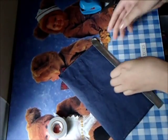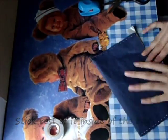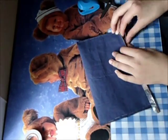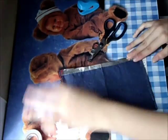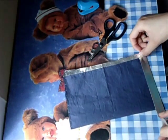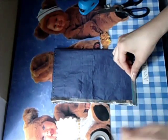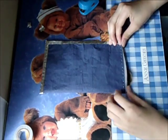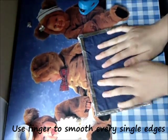For the rest of the edges, stick the tape inside. Use scissors to trim each side and make sure they are as smooth as possible. Use your fingers to smooth every single edge.